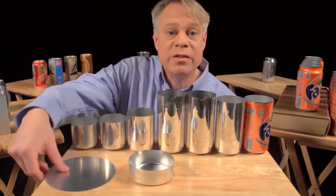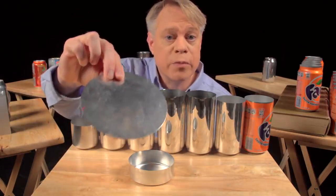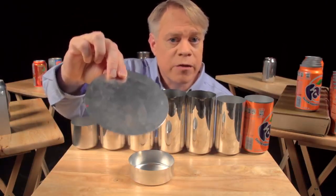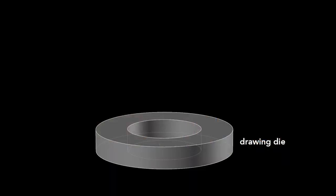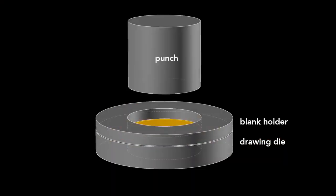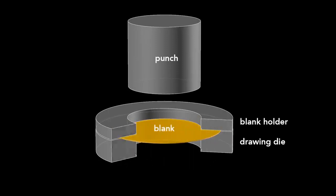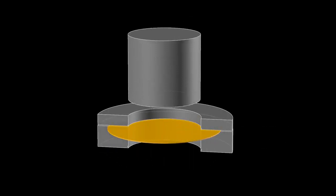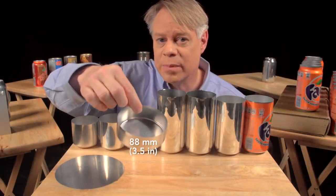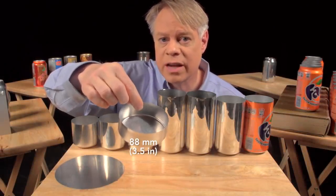The can begins as a disc called a blank, punched from an aluminum sheet about 3 tenths of a millimeter thick. The first step starts with a drawing die, on which sits the blank and then a blank holder that rests on top. A cylindrical punch presses down on the die, forming the blank into a cup — this process is called drawing. This cup is about 88 millimeters in diameter, larger than the final can, so it's redrawn.